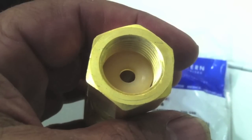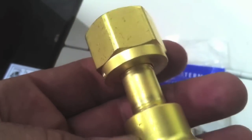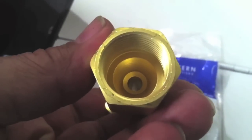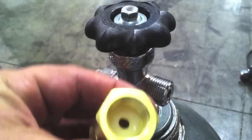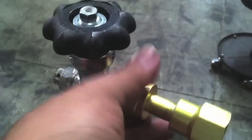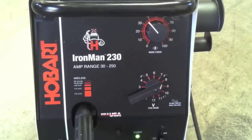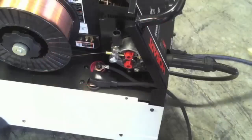In order to weld with straight CO2 gas you need a CGA adapter to fit most regulators, and it also uses this little nylon washer. The washer is very important to get a good seal, as well as to keep the regulator and adapter from frosting up. I'm putting it on the CO2 tank here, and once I get the CGA adapter on there I can pretty much use any regulator that I would use for MIG or TIG.